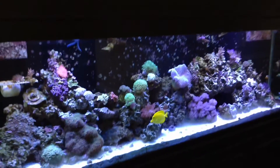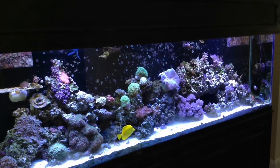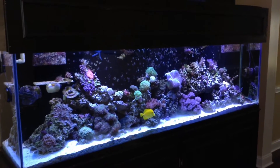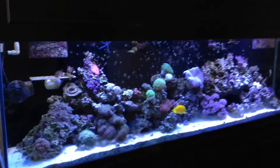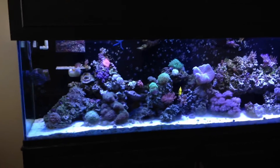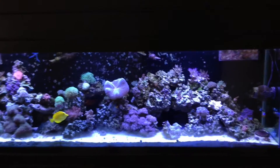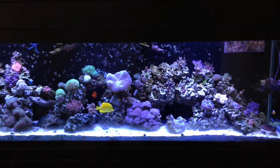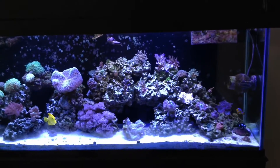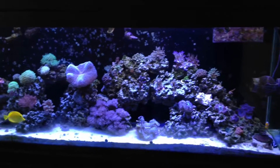It was a win-win — I got all the bulbs, the ballasts, the reflectors, everything from a guy for $40, so that was definitely a win. And I can say the corals are loving the combination of lights. Some corals I had a little struggle with before and wasn't getting much growth from — especially my candy canes — immediately when I added the T5s they just swelled up and started puffing up unlike before. The SPS over here are really liking the T5s as well; all the corals across the board are just loving the combination.